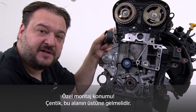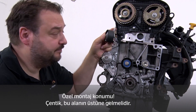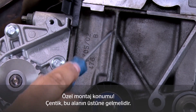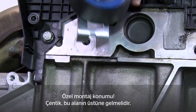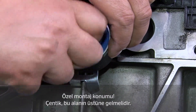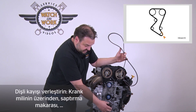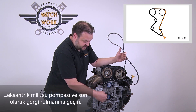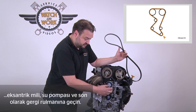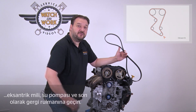When fitting the new tensioning pulley, you need to note the special fitting position. This recess here has to be positioned over this fillet. Now fit the belt in the following sequence: you start at the crankshaft, continue around the idler and camshafts before moving to the water pump and then finally going around the tensioning pulley.